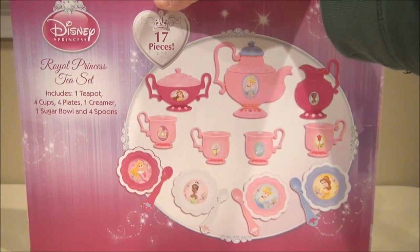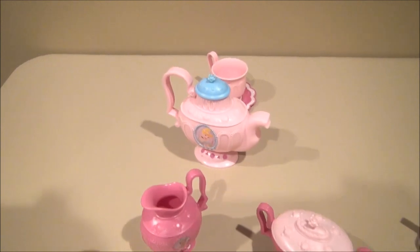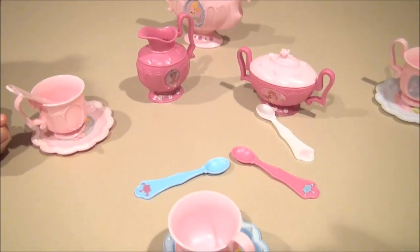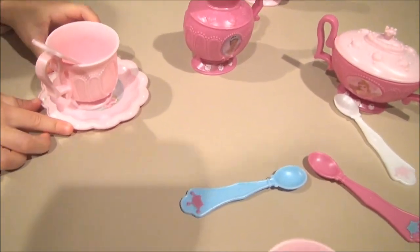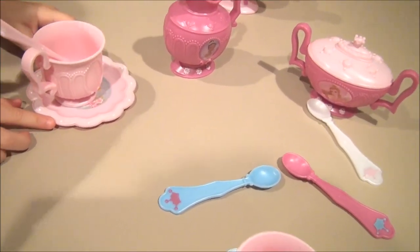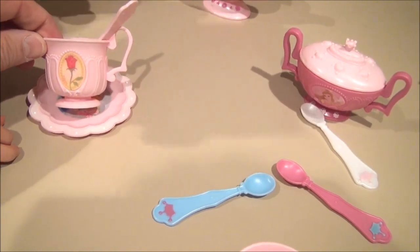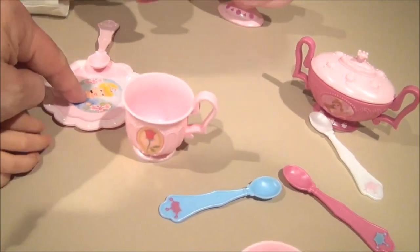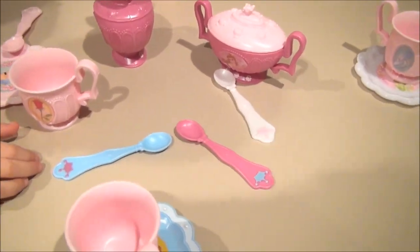All right, so we've got everything all placed out, the tea setting is almost all set. What do you got on your cup? You got a cup and a saucer and a little spoon. Do you have somebody in particular here? There's a rose on here — and who's this? Cinderella, okay.